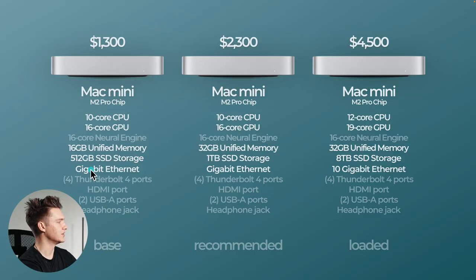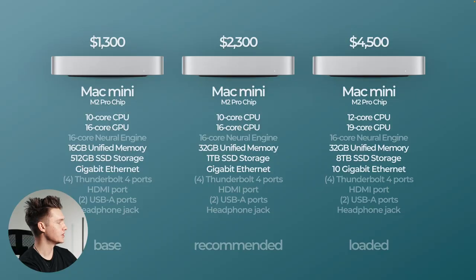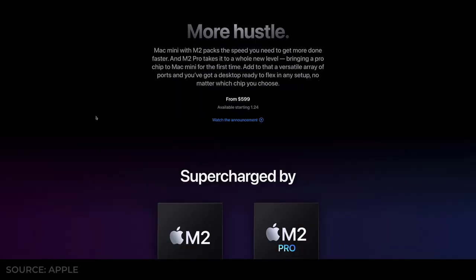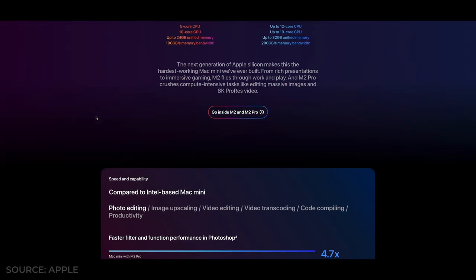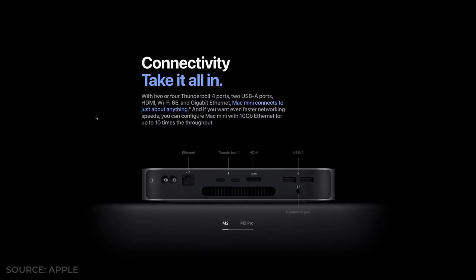Gigabit ethernet comes on the base and the recommended. If you want to add 10-gigabit ethernet that can be on the fully loaded version. A key benefit of getting the M2 Pro over the M2 is you're going to have two more Thunderbolt 4 ports — so these come with four Thunderbolt 4 ports, an HDMI port, two USB-A ports, and a headphone jack. If you're a content creator who needs a lot of external hard drives or accessories, you'll really want those extra Thunderbolt 4 ports.